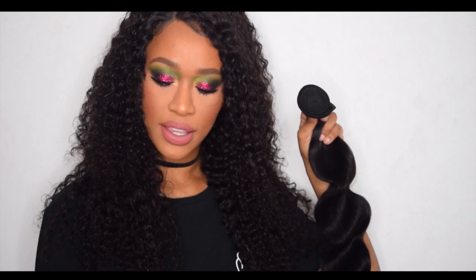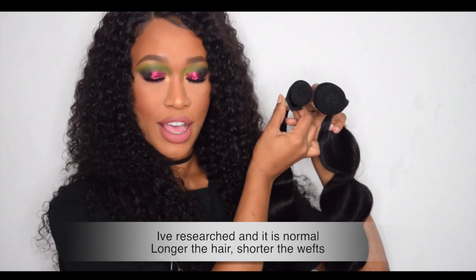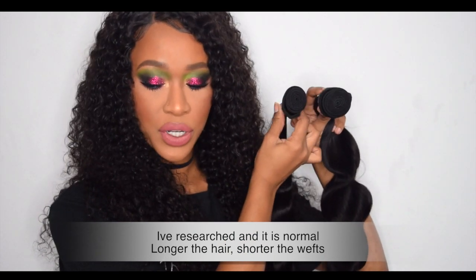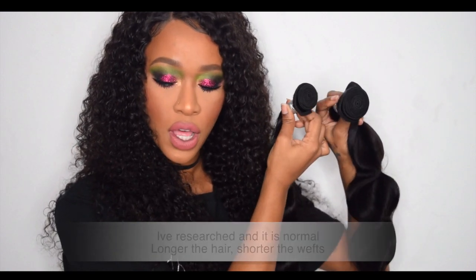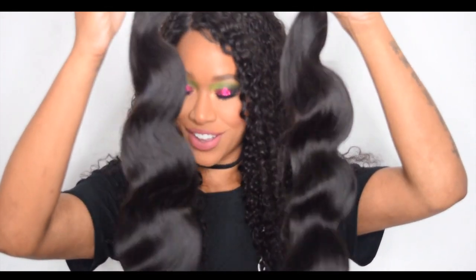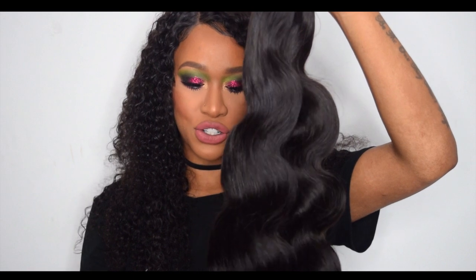I've just opened the 20-inch and the 20-inch looks like this, and then the 24-inch looks like this. I have no idea if this is normal for every hair company, but this one definitely looks like it has a lot more wefts to it than the 24. But these hair bundles — girl, they are so bouncy and shiny and so soft.